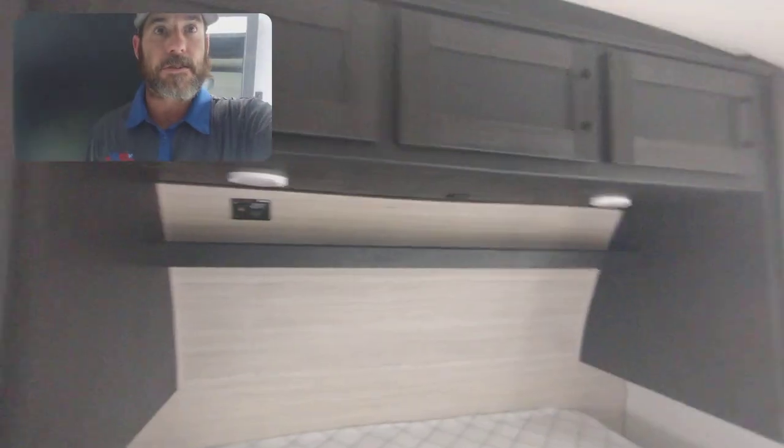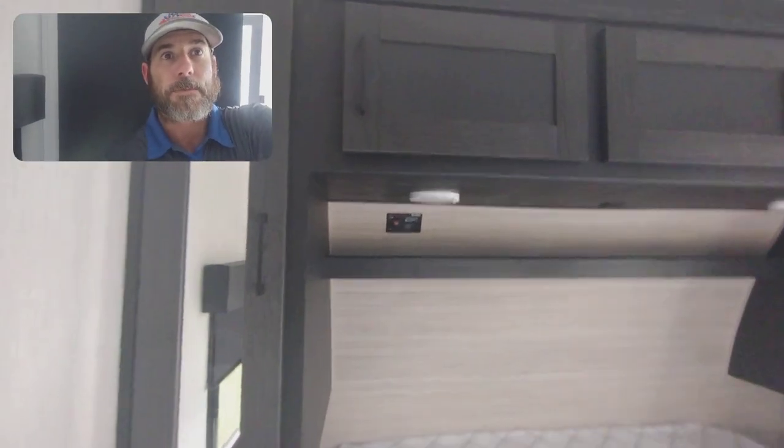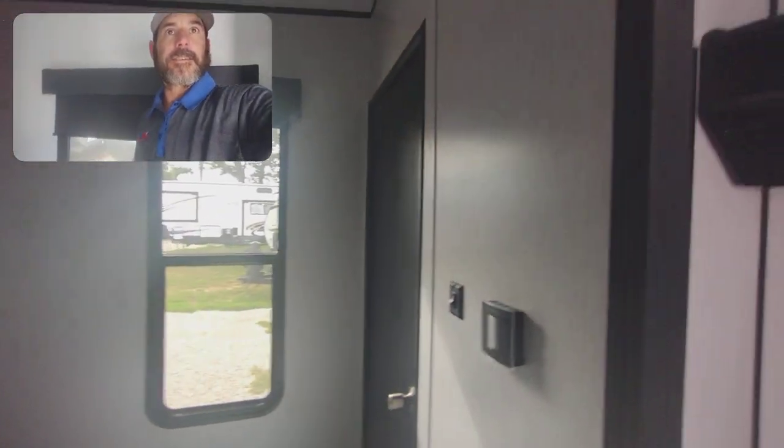Got two accesses into the bedroom. Got the big king bed, the slide bed, so you can slide it to the side if you'd like. Your generator prep to start it right there. Blackout shades all around.